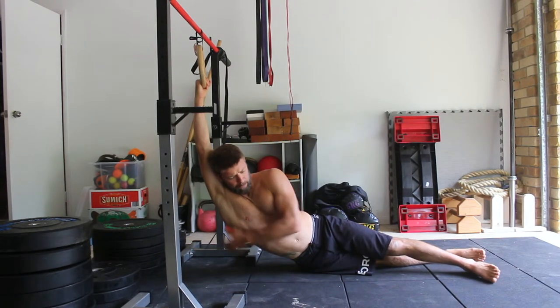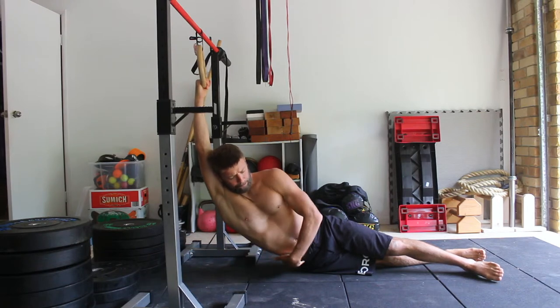Make sure you grab the ring with a supinated grip — this is the palm facing upwards — as a pronated grip will put the shoulder in a very vulnerable position and could lead to injury if you have unhealthy shoulders.